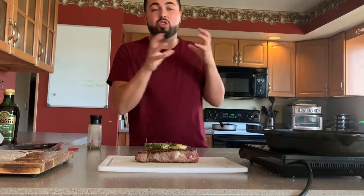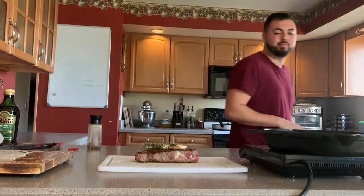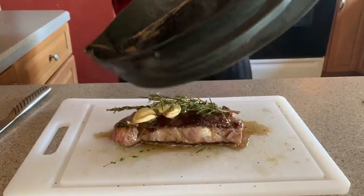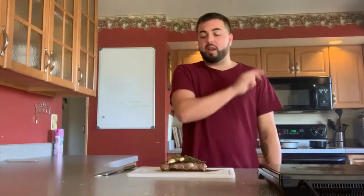It's going to sit for about five minutes while all those juices tenderize and it's going to be so good. I can't wait to show you when it's cut open.